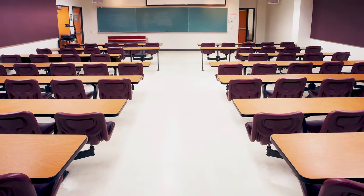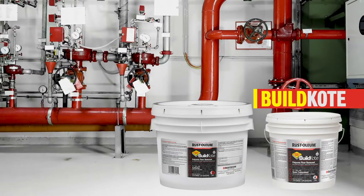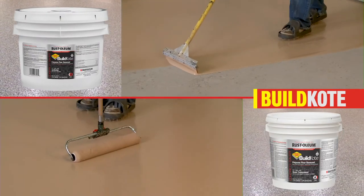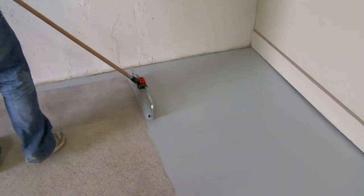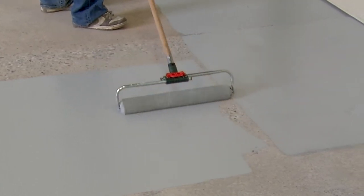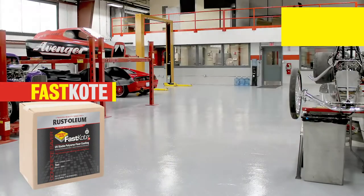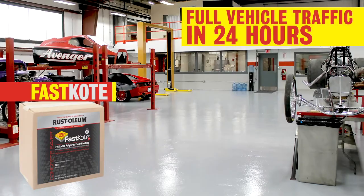Looking for an extremely versatile, fast-drying base coat with great adhesion and resiliency to a wide range of temperatures, climate conditions, and surfaces? Concrete Saver Build Coat Polyurea Base Coat does the trick and can be top-coated in two to four hours. For a fast-curing polyurea floor coating with easy roller application, a virtually unlimited pot life, and consistent results every time, look to Fast Coat and Fast Coat UV. They fully cure for vehicle traffic in just 24 hours for a rapid return to service time.